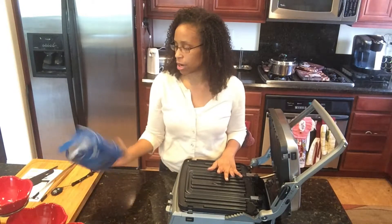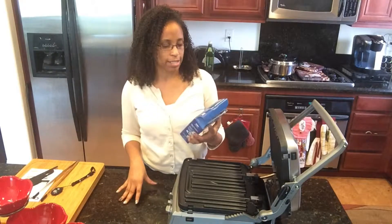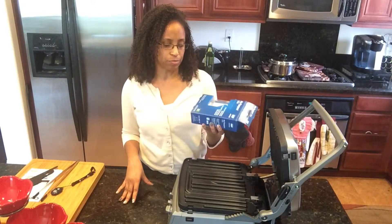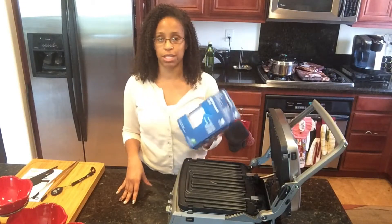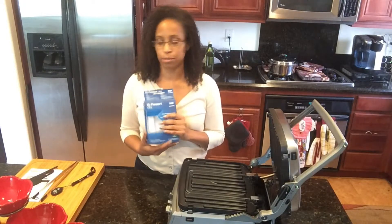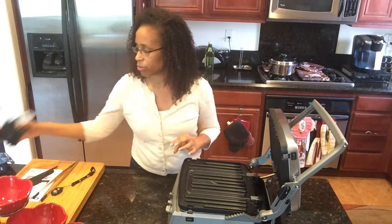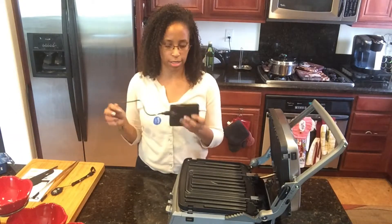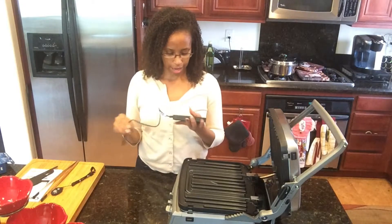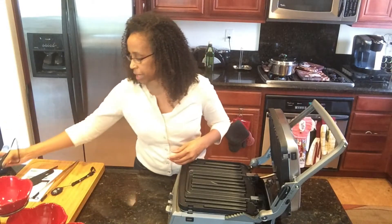The next item I got was a My Passport Ultra external hard drive — 2 terabytes. I've already pulled it out of the box and used it. I got this because I needed to back up my laptop computer. This is what it looks like — it's small, it's black, very portable. Hopefully it will last me a long time with 2 terabytes.